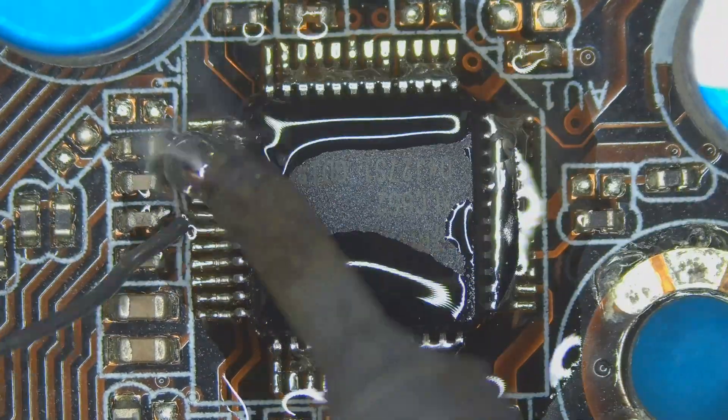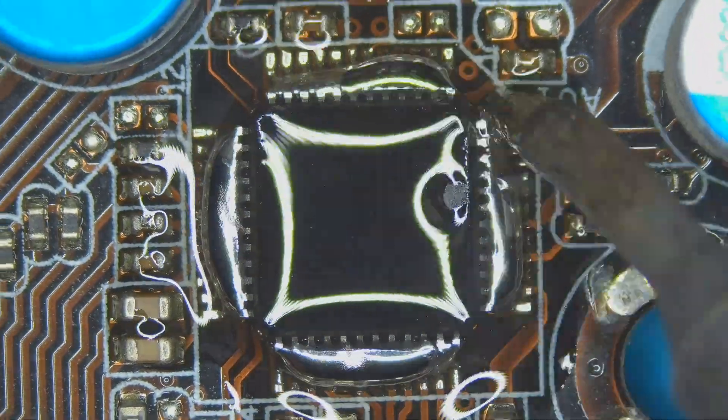Have you ever tried desoldering an IC with a dozen solder pads and got stuck? Yeah, me too. But what if I told you there's a super easy solution I can almost promise you are not using yet. In this video I will show you how I solve this for myself so you can steal it for your own tinkering and repairs. So let's not waste any more time and jump right in.